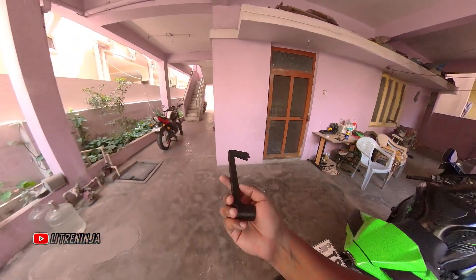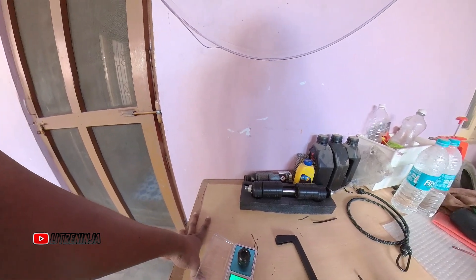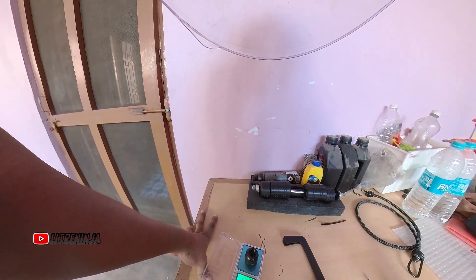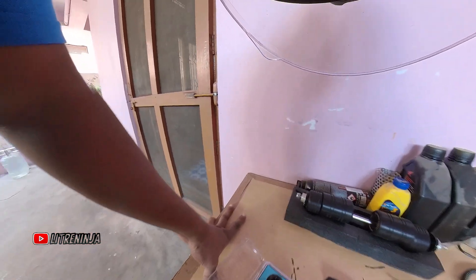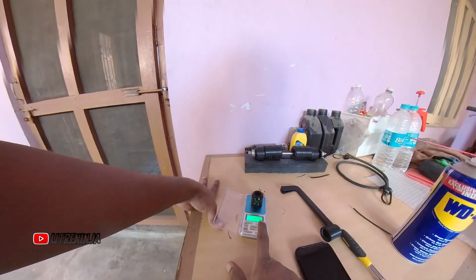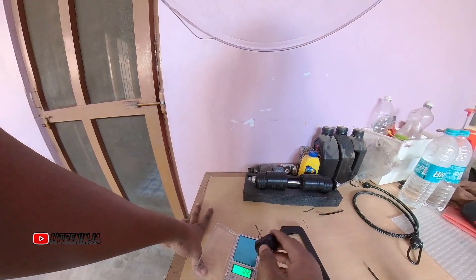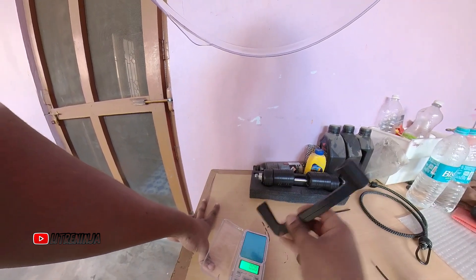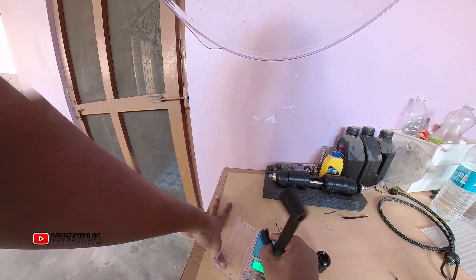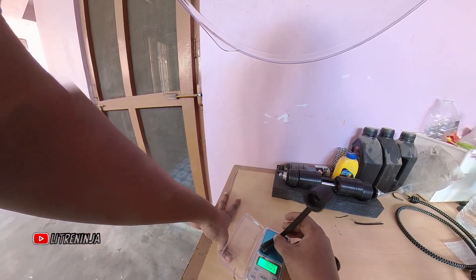First, we'll check the weights of these parts. This is a stock OEM bar end, weighing about 112 grams — 112.38 grams to be precise. Now let me put the other one on the scale and see how much it measures.